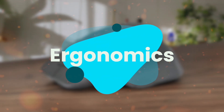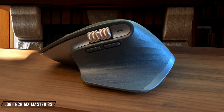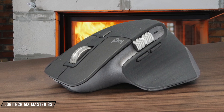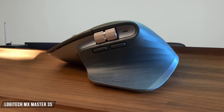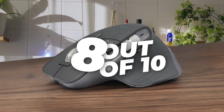First, we are going to compare them on the ergonomics category, which has a multiplier of two. The MX Master 3S is quite a large mouse that's perfect for palm grip users, offering exceptional comfort during long work sessions with its sculpted right-handed shape and soft-touch texture. Though at 141 grams, it might be too heavy for some users who prefer quick movements. The thumbrest and dual scroll wheels make it incredibly comfortable for office work, earning it 8 out of 10.